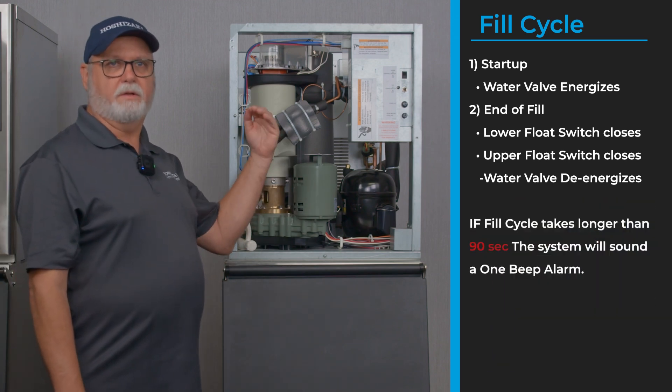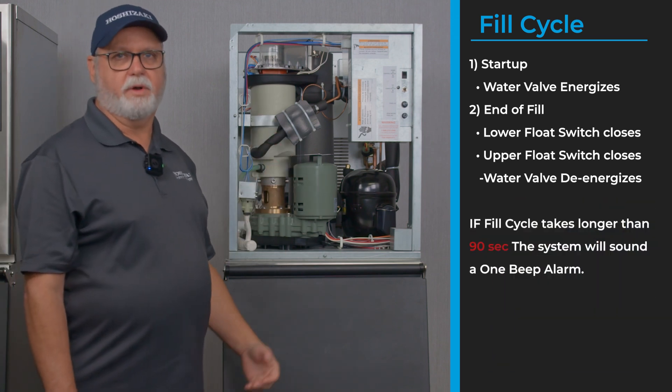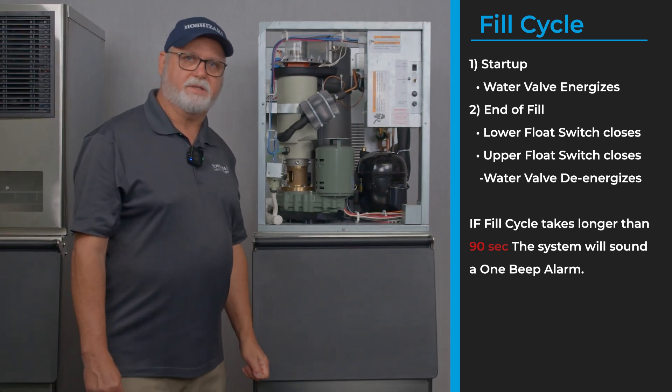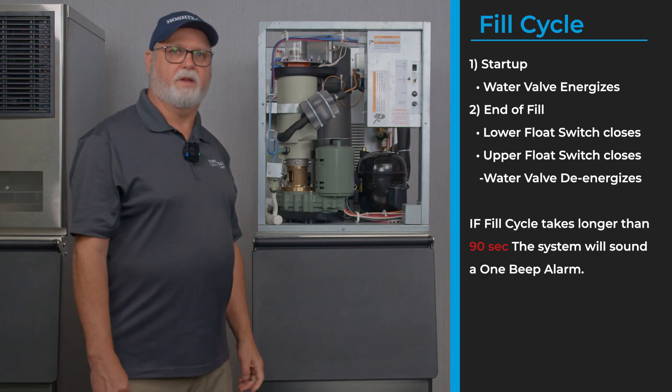If the water fill takes longer than 90 seconds, it will enter a one beep alarm — a low water safety alarm. For more information on that, check out our videos on Flaker alarms.